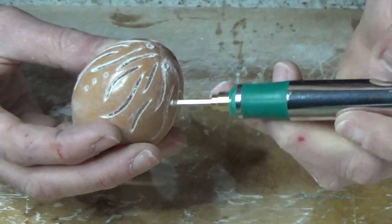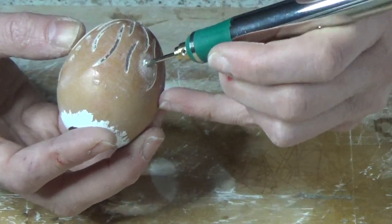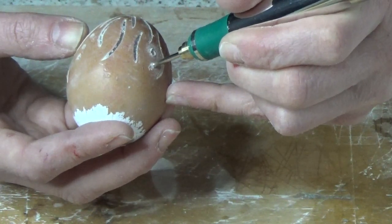Light the completed egg from below with an electric tea light or an LED. They're easy to find online and in hardware stores. Be imaginative with your designs.